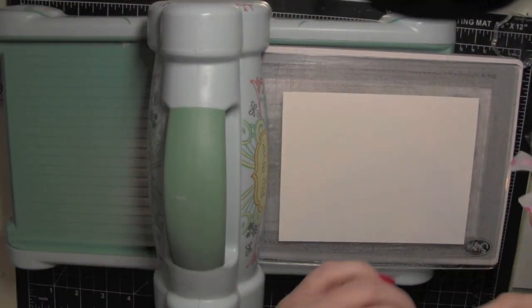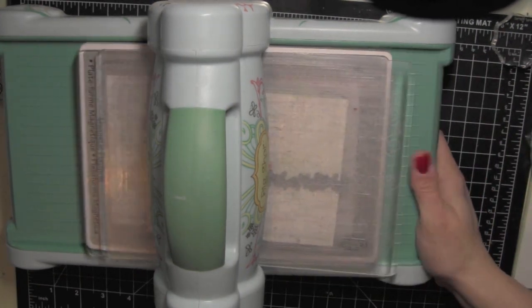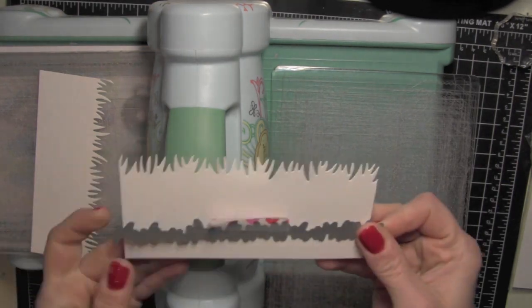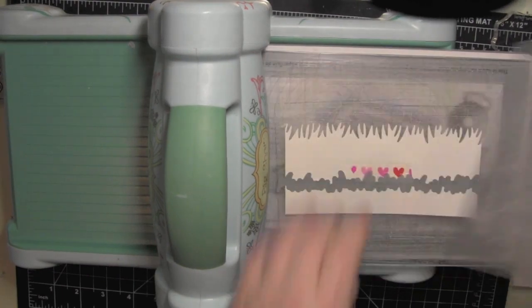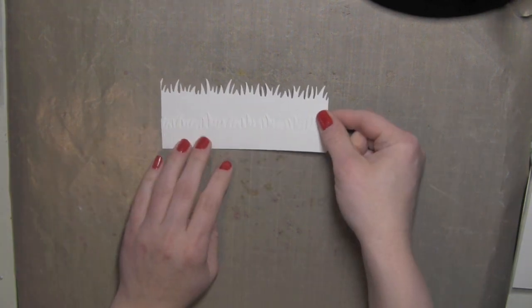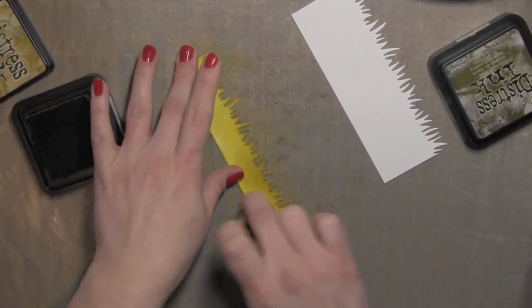I'm going to go ahead and cut out these images now. Before I do that, I'm going to grab a sheet of paper already trimmed down to 5½ inches wide and use the Lawn Fawn Grassy Border Die to die cut a couple of grassy borders for my card scene. I'll cut everything from white card stock and then color it in with Distress Ink. I chose to use Crushed Olive and Forest Moss Distress Ink from Tim Holtz, starting with the Crushed Olive, which has more of a yellow undertone to it.